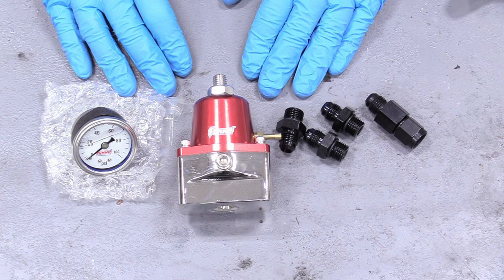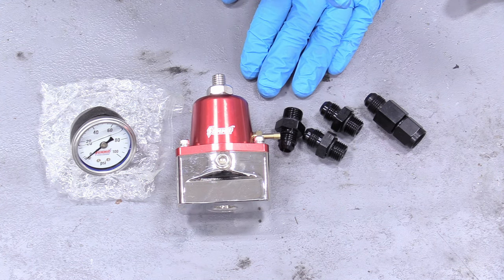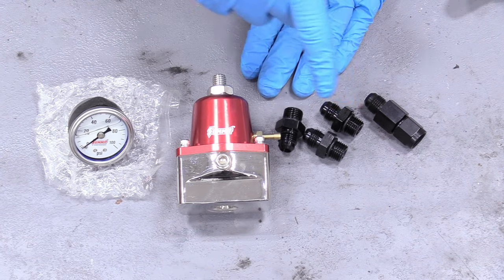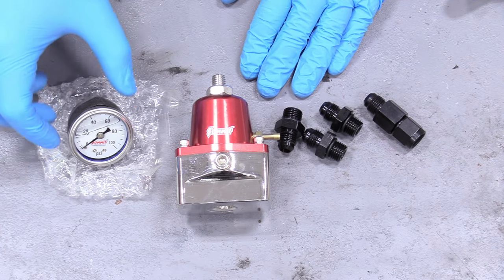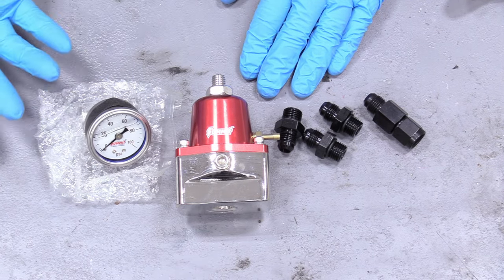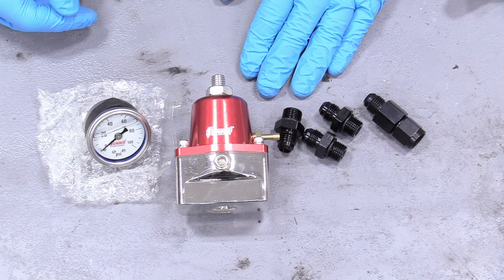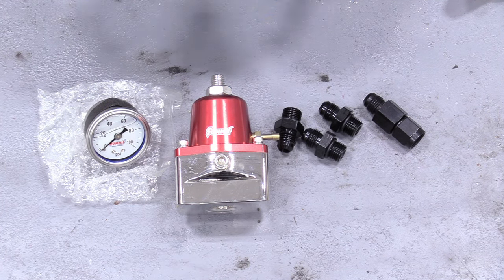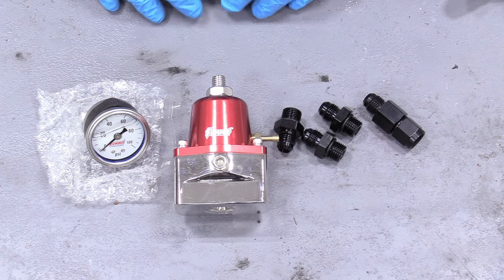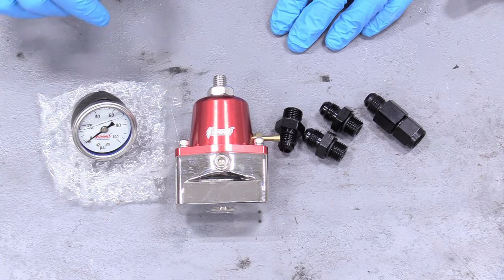The way I'm setting up the fuel pressure regulator is a little different than I would off camera. Normally I'd put it closer to the tank and pump, but since this is YouTube I want to show things as easily as possible, so I'm putting the fuel pressure gauge off the regulator underneath the hood. Where exactly you mount the gauge is really the art part of it — wherever you want it and however good you want it to look. I want it to look really snazzy with the nice red finish, so I'll just have longer send and return lines — that's totally fine.